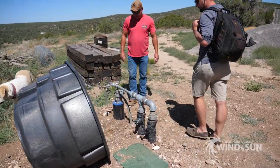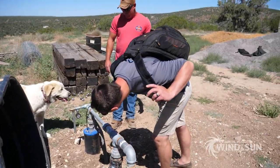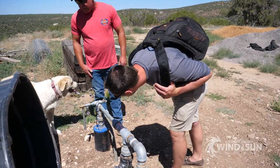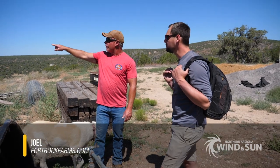The pump is set at 300 feet. From here you're pushing 50 PSI. This is the lowest part, so it's probably a little bit higher PSI up the line.